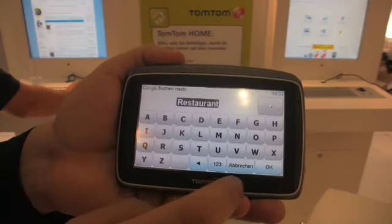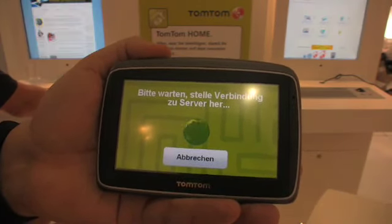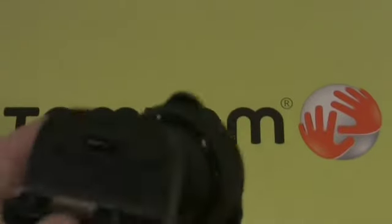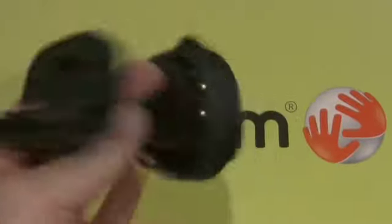The new 940 is packed with so many features, it's impossible to cover them all here. Not only is the device new, but so is the mount. Gone is the flimsy 930 mount, to be replaced with a solid active mount.